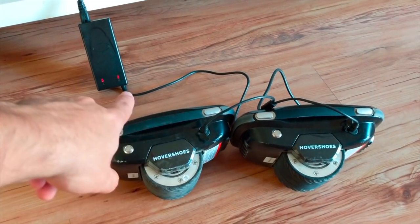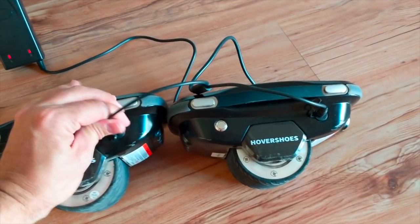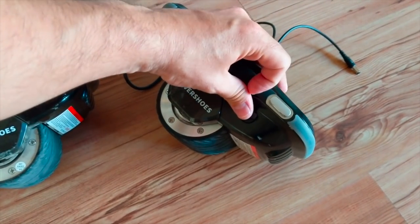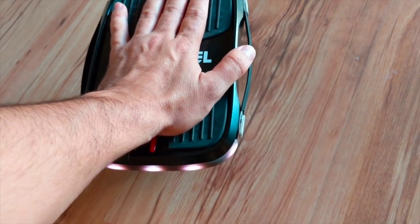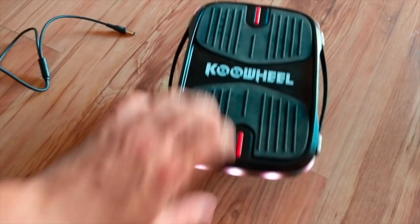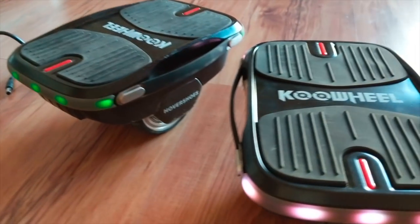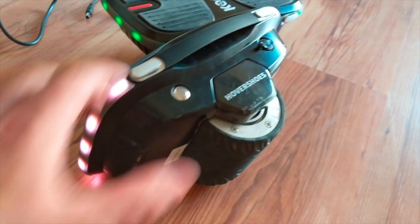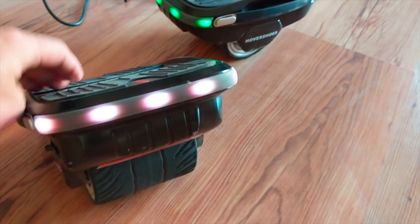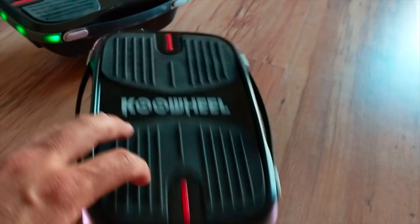Cuando estén cargados los dos a tope, se van a encender las dos luces en verde. También tenemos el sistema de leds de los patines: cuando los encendemos nos notifica cuándo están activados. Una vez que el patín se cae, fijaos, se pone rojo y se desactiva el motor para evitar que se nos vaya el patín despedido, que nos dé en una pierna, o que haya algún problema.